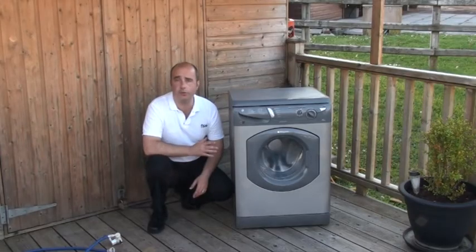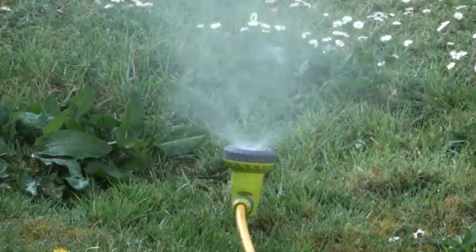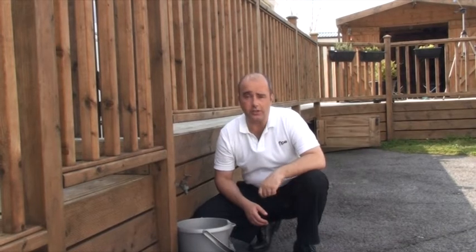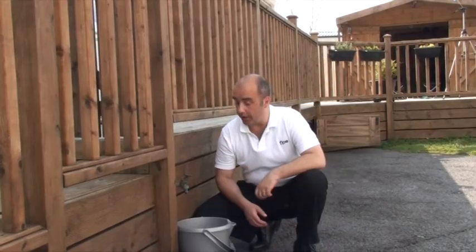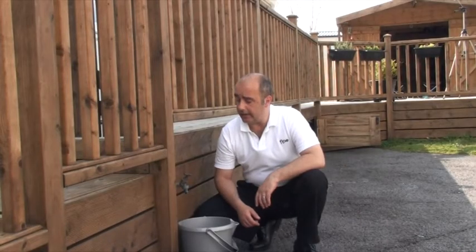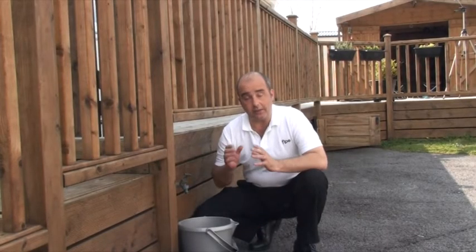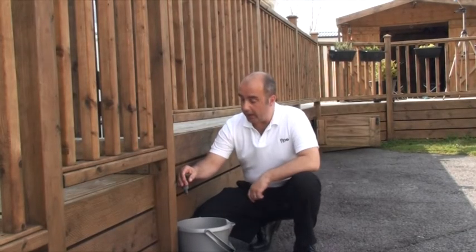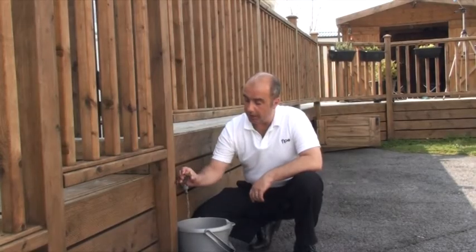I'll cover the draining of other devices such as washing machines, dishwashers and garden irrigation in another chapter on the DVD. Nevertheless, it's important that we remember to drain any outside water outlets such as this one. So allow Flow to build up pressure one last time, and then just open the outlet itself. I'm going to use this bucket. You can hear Flow building up pressure in the background, so we'll just open it up.